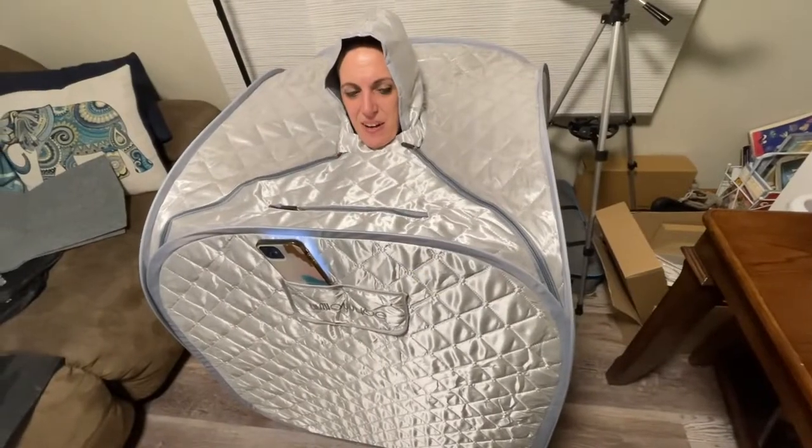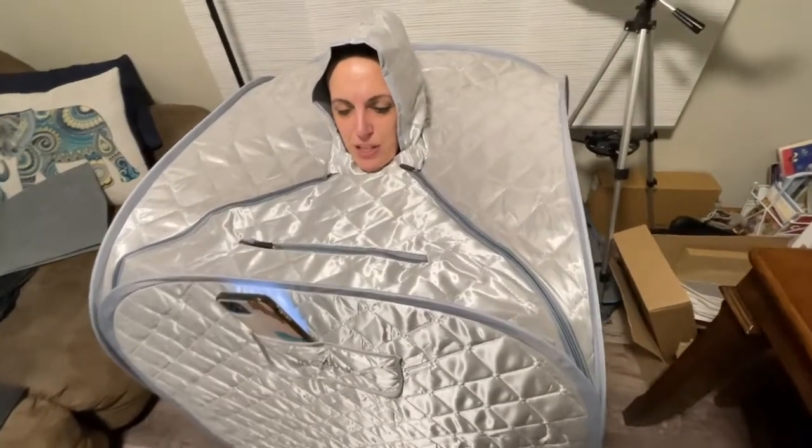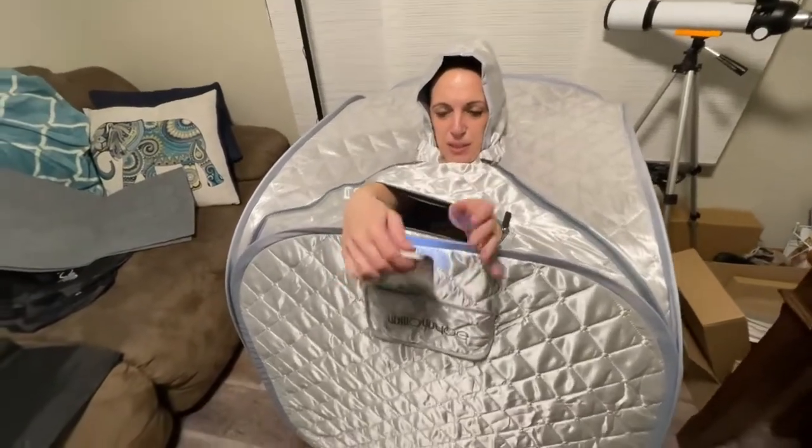I'm inside here, being able to zip it up myself. It's getting really hot and toasty in here. They thought of it all with this — you can open it up while you're sitting inside. Your hands come out, and this is pretty cool.